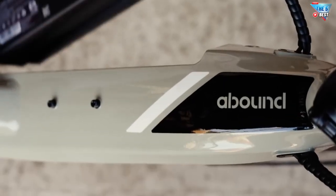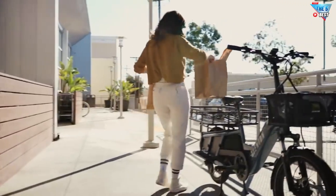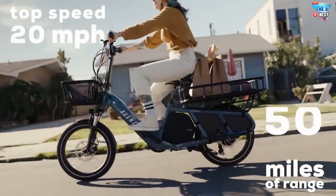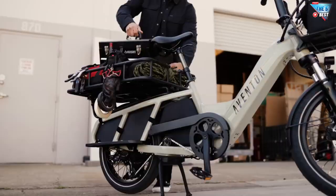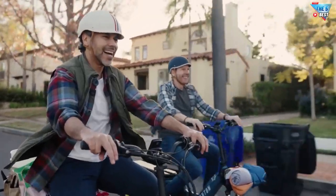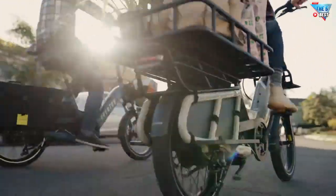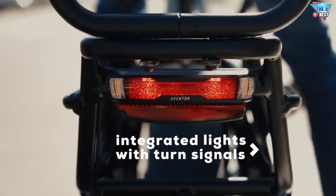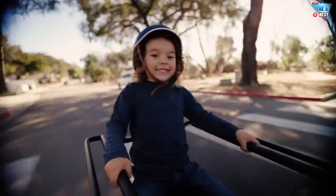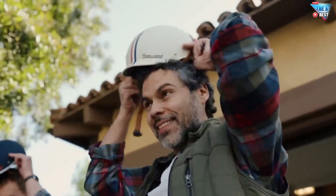Haul it all with Aventon's first ever cargo e-bike, Abound. With up to 50 miles of range and a top speed of 20 miles per hour, you can go faster and farther while you rack it, stack it, and haul the kiddos too. Its intuitive torque sensor matches your pedal power, and integrated lights with turn signals alert others where you're going. With Abound, the possibilities are boundless.